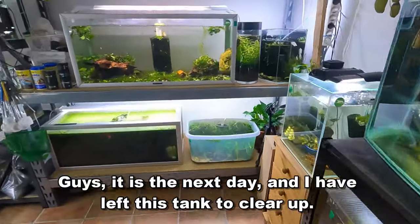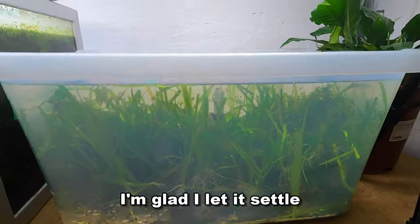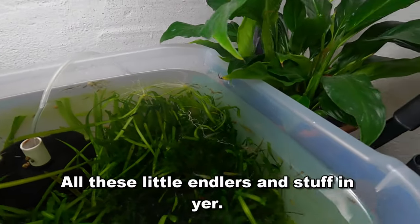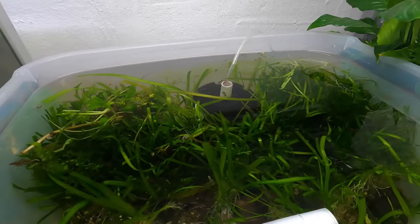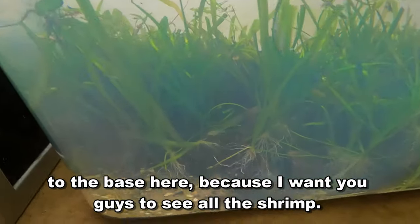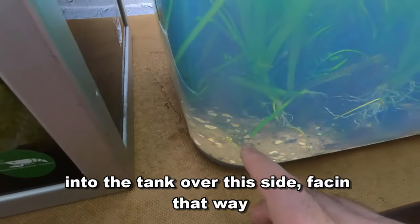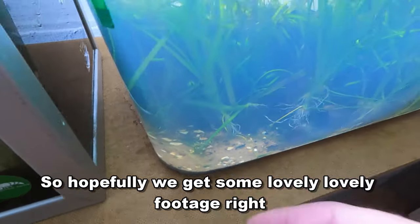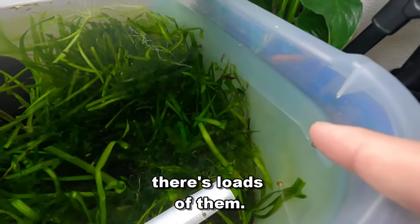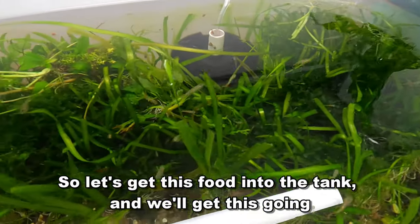It is the next day and I have left this tank to clear up. It is looking much, much better — much cleaner. I'm glad I let it settle. I've put a little bit of food in there just to bring all the fish to the top, so hopefully you can see them all swimming around — all these little Endlers. The tank itself in general looks much nicer. There's the odd bit of duckweed still which I will deal with in a minute. We're going to add some food to the base so you can see all the shrimp. There's nothing I like more than sitting and looking at the fish and all the shrimp — look at all the shrimp down here. It's just awesome.